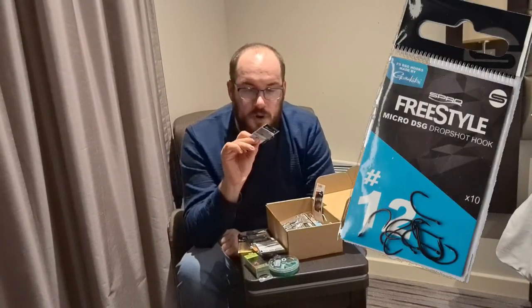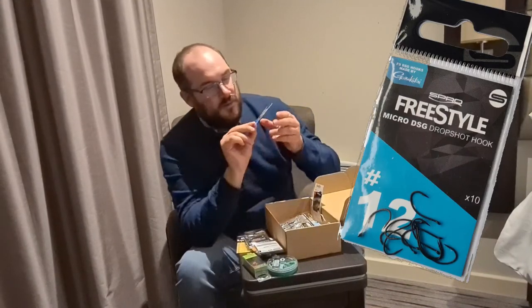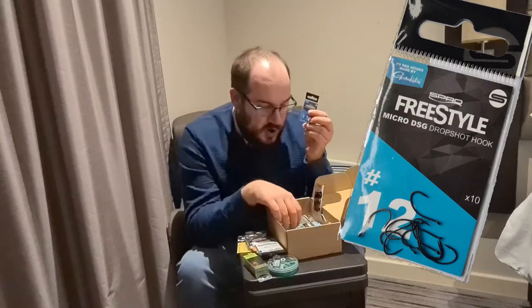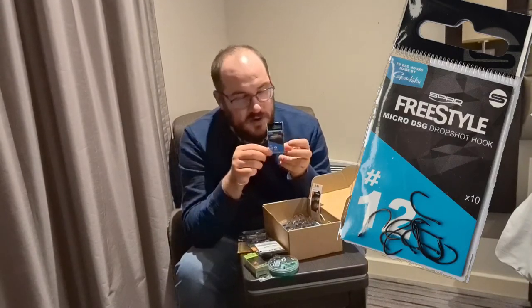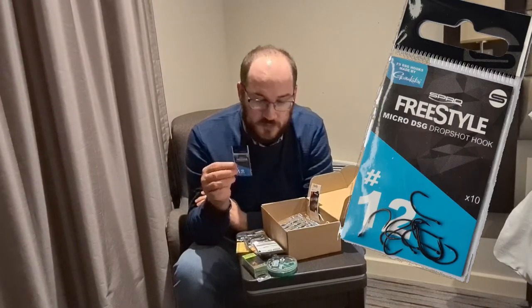I've also put in some Spro Micro drop shot hooks. These are slightly differently shaped to a traditional worm hook and I just think they're great for drop shots. It's an open circle hook — you can put a small worm or a small shad on so the head's over the edge of the hook and it still leaves the hook point free. It's great for hook-up rates when using drop shots. Spro is a brand that I trust — I've used a lot of Spro gear.